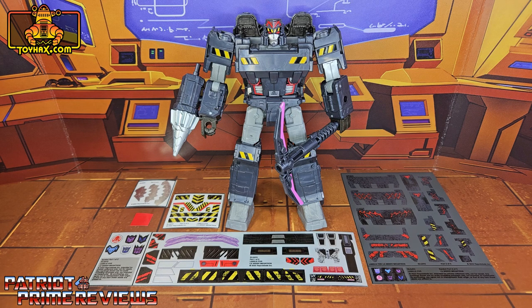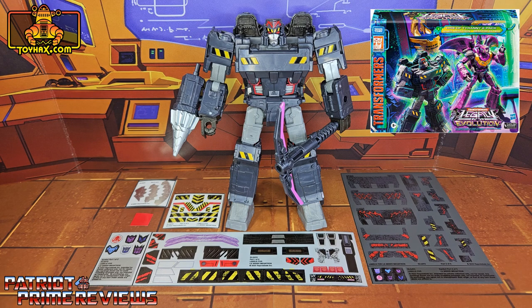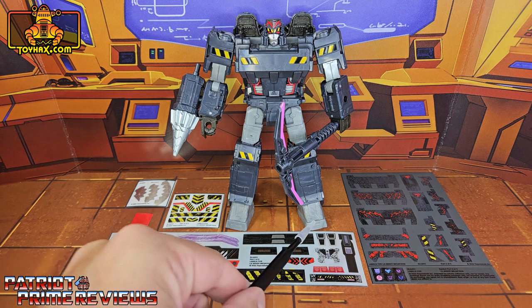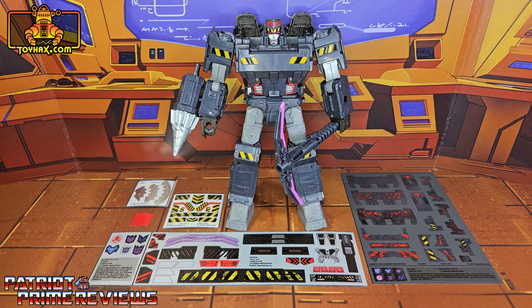The set we're looking at in this video is for the Transformers Legacy Evolution Minor Megatron. This figure is from the Amazon exclusive Rise of Tyranny 2-pack that not only included Minor Megatron but Senator Ratbat as well. This decal set includes 5 decal sheets on a combination of foil and vinyl backing. Without further ado, let's take a look at Megatron both before and after ToyHacks decals. Welcome to Patriot Prime Reviews.